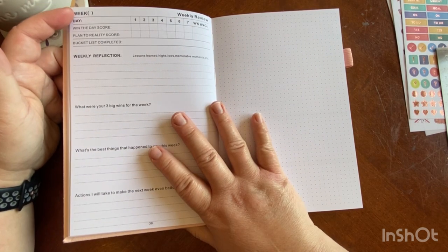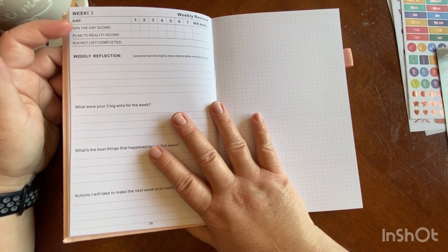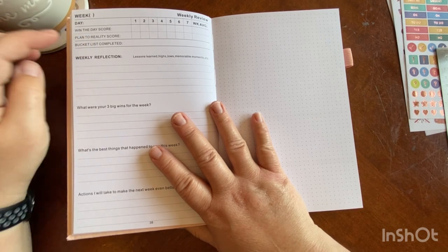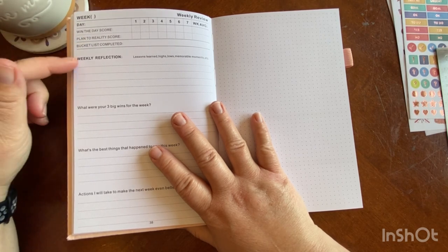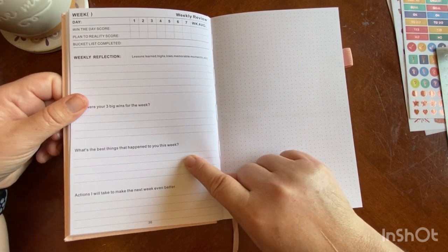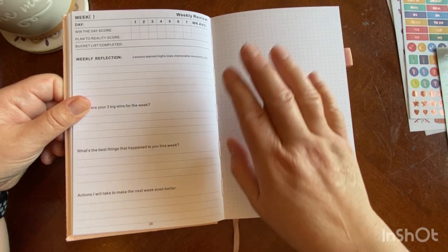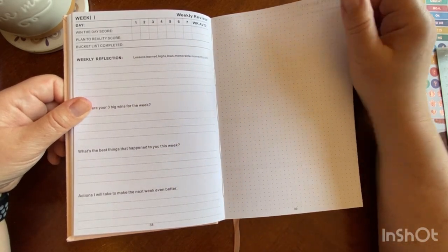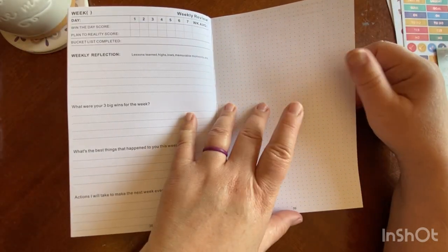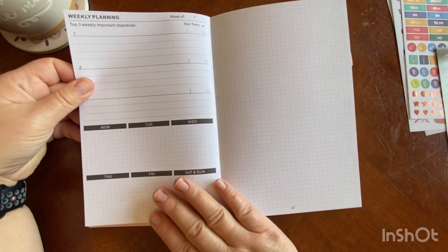The weekly reflections page has the week number, the win of the day score for each day one through seven, your plan to reality score, whether your bucket list is completed, weekly reflections including your three big wins for the week, the best things that happened to you, and actions you will take to make your next week better. Then you have a blank dot grid page for any additional weekly reflections, brainstorming, mind mapping, or planning for the next week.